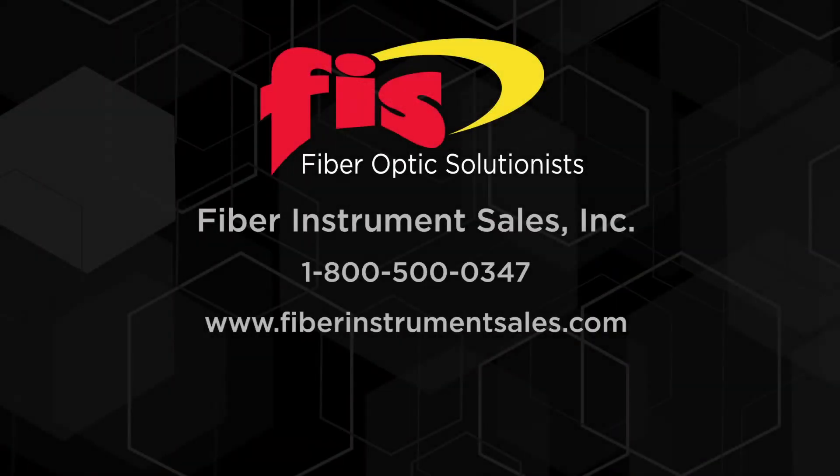To purchase the FIS lockable LC duplex clip for splice-on connectors and the lock removal tool, contact FIS by phone at 1-800-500-0347 or go to the website at fiberinstrumentsales.com.